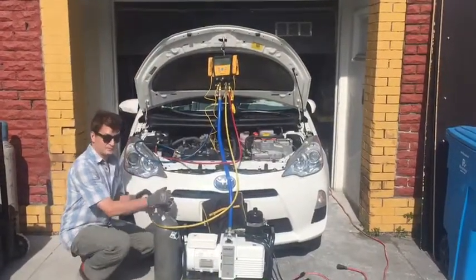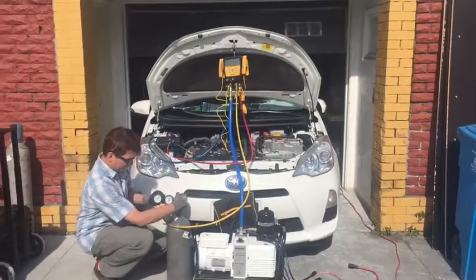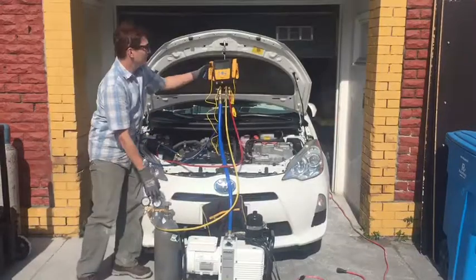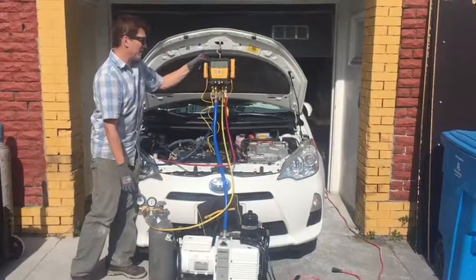Turn on the nitrogen and adjust the regulator up to 150 PSI.